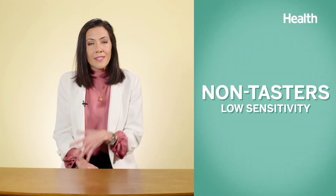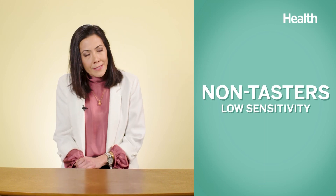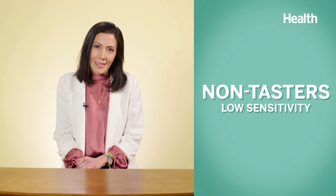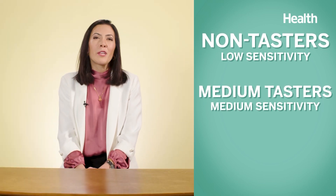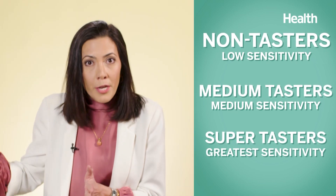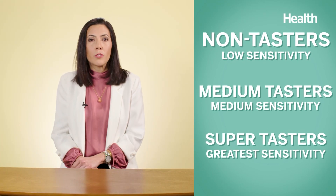Clinically, we designate them as non-tasters — they can taste, but they might not have the sharpest palate. Next up are the medium tasters. And at the end of the spectrum, we have the super tasters, who are going to have the greatest sensitivity to flavor.